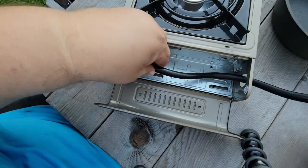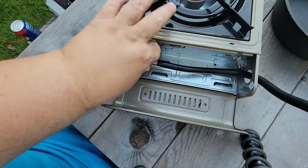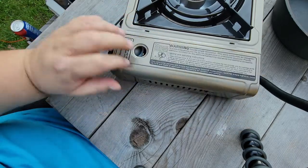We feed our hose through here. There we go — we've got our hose on there now and we close it up.